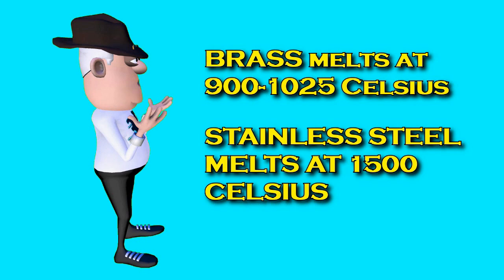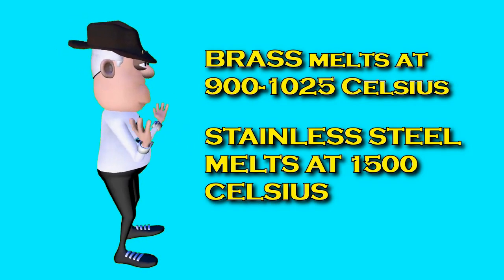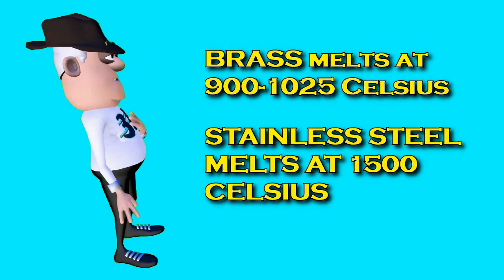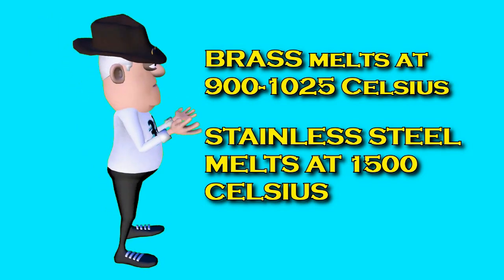It is also important to note that brass melts at 900 to 1,025 degrees Celsius, while stainless steel melts at 1,500 degrees Celsius.